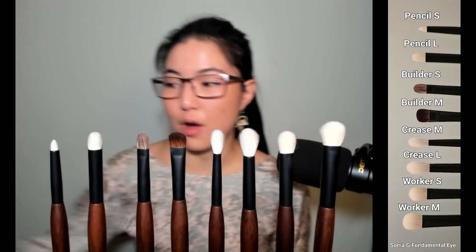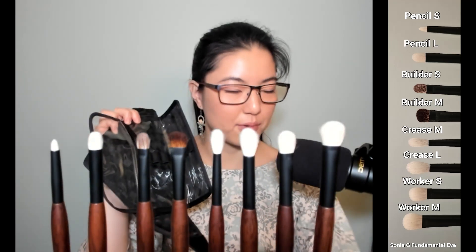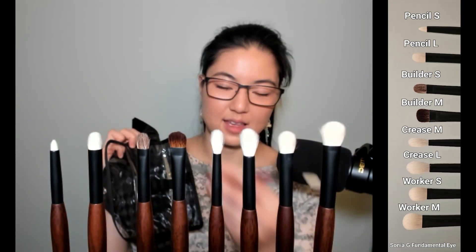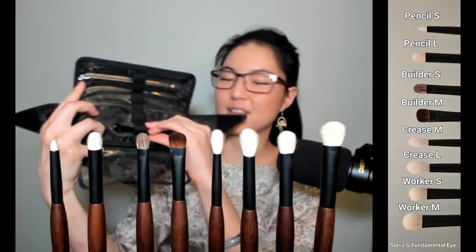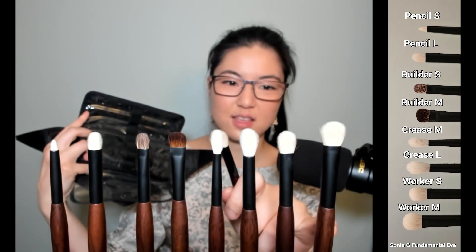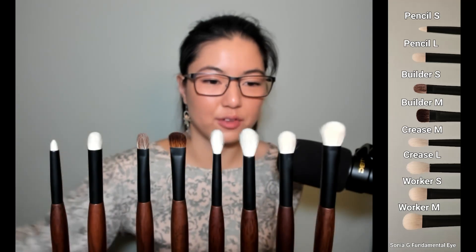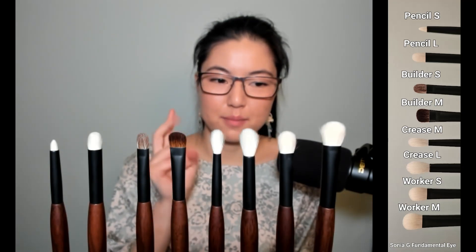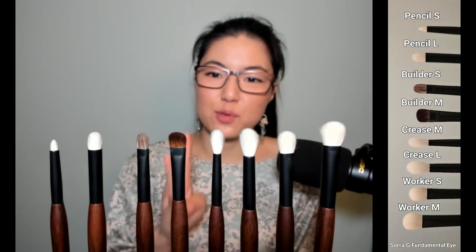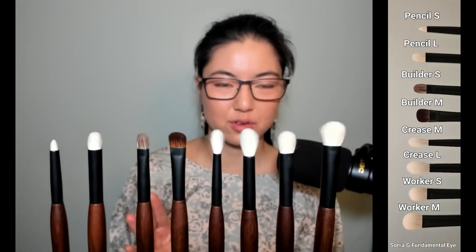One thing to mention: these brushes fit nicely into something like Sonia's brush envelope, sliding right into the loops because the ends are tapered, versus the fat handles from the originals which are a little harder to get in. Also, the satin wood finish slides into the vinyl holder really nicely versus a glossy lacquer which catches. For my travel set, I would take Builder M, Worker M, Pencil L, and Worker S. Between those four brushes, I could cover all the eye looks I would possibly want to do.